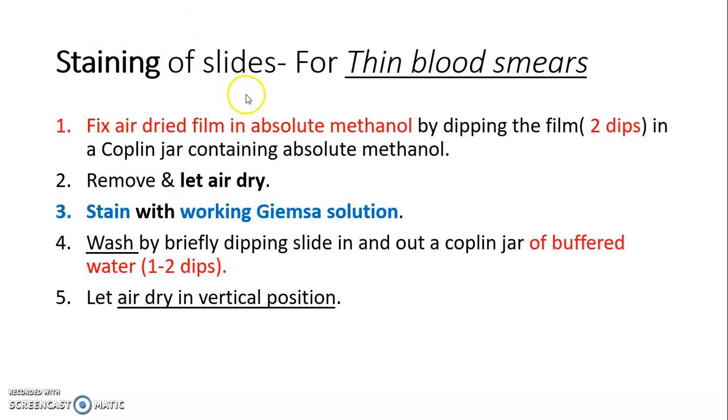For staining of thin blood smears: fix the air-dried film in absolute methanol by dipping the film in a Coplin jar containing absolute methanol — two dips are sufficient. Remove it and let it air dry. Then stain with the working Giemsa solution. Wash by briefly dipping the slide in and out of a Coplin jar of buffered water — 1 to 2 dips are sufficient. Let air dry in a vertical position.